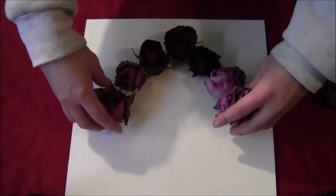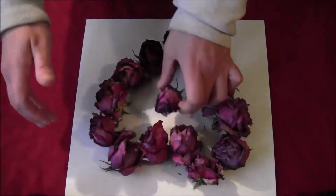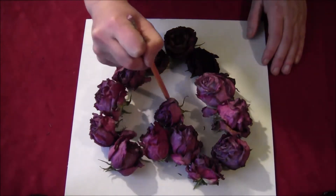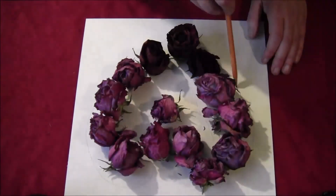Get yourself a piece of cardboard and arrange the roses in a heart shape on it. Then take a pencil and just lightly draw around the shape of the roses. It doesn't have to be exact — we're just using this as a guideline.